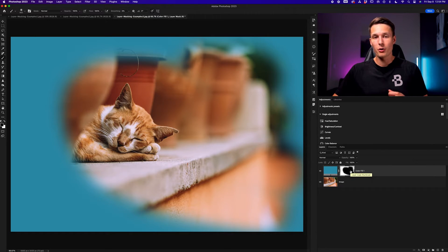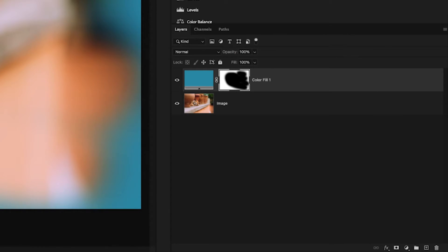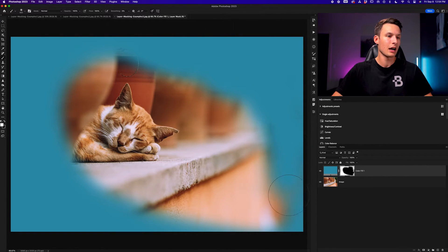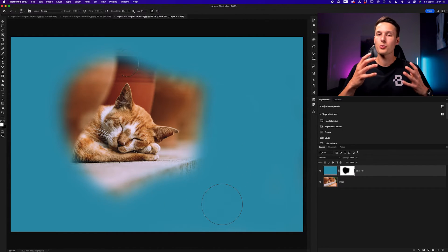You can do the opposite as well by painting white into any black areas to add back visibility. With the same brush settings, I'll switch my foreground color to white. Now when I paint over areas where the cat layer is showing, I'm revealing blue — adding visibility back onto that layer mask. White will reveal anything on the layer mask while black will hide anything on the layer mask. It really is pretty straightforward when it all breaks down.